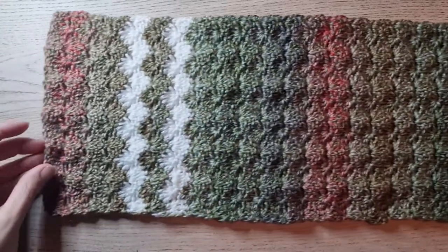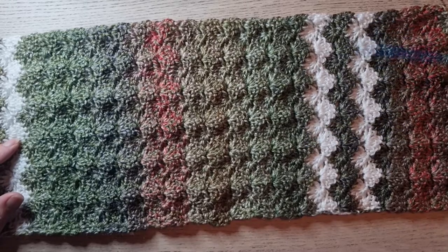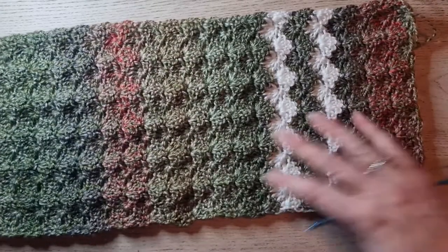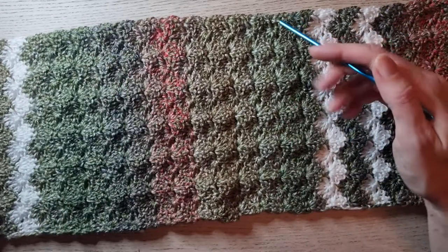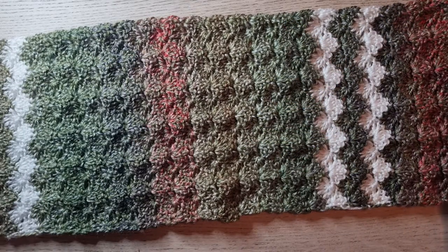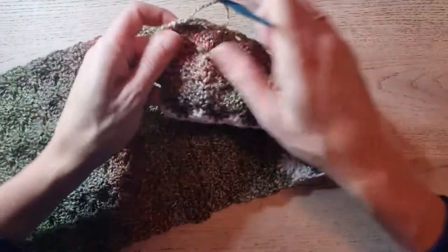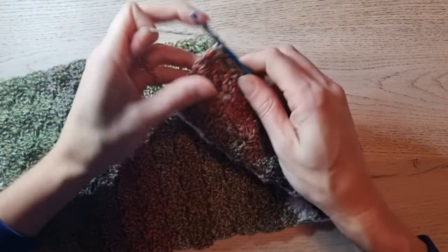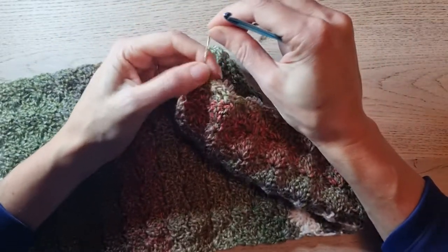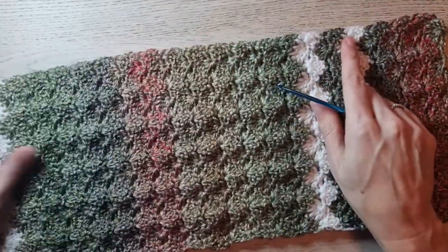I finished this whole rectangle — I made 2 rows in white on each side. You can choose whatever you like. To close it off, cut your yarn, yarn over, pull through, and pull tight. Weave in this end. You've finished your rectangle.